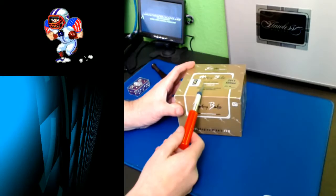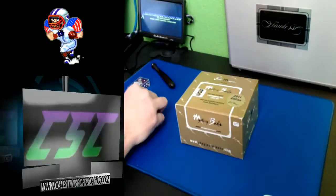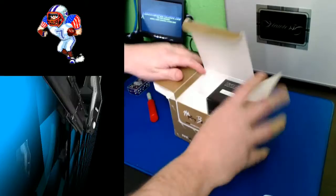Here we go guys, we are going to blast this open here and see what we got. This is a personal break for JD12, so we'll see what we got inside this bad boy. This is the second one we opened — the other one we got was the black ball. So we'll go ahead and give this a pop and see what we got in here.